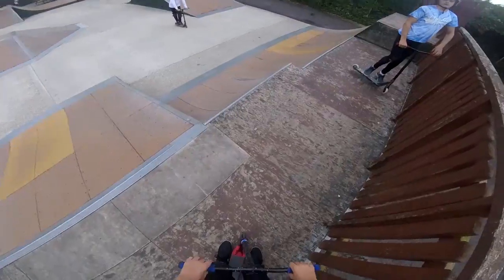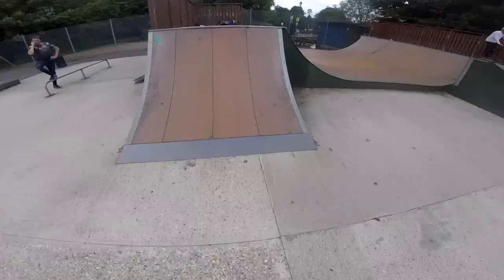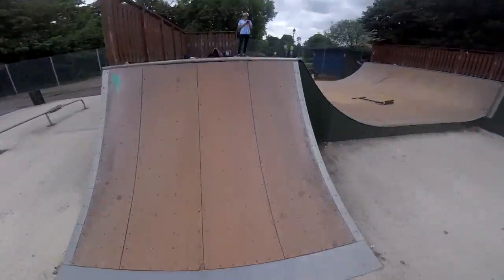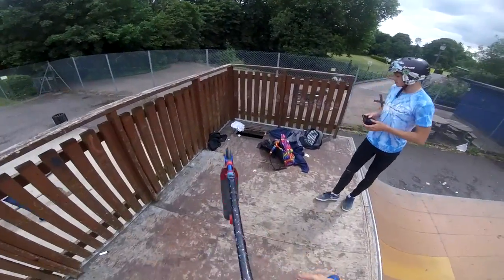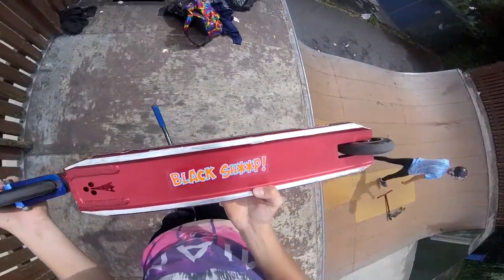I'm going to try a trick I tried yesterday — a double whip three-sixty. I never land it but I'm having a go at it, guys. I thought I was going to land that in manny, guys. It's a hill landing. I'm going to land this one straight. It's pretty hard, if I'm honest, guys.